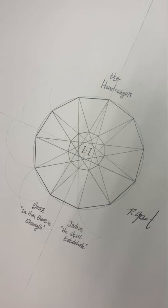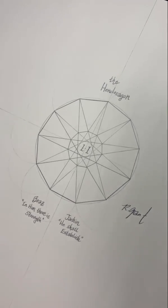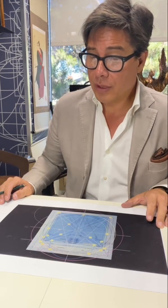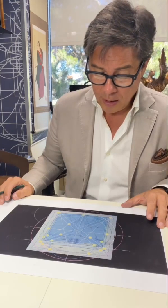Now I'm going to demonstrate drawing a hendecagon, which is also, according to Gauss's proof, supposedly impossible to be done using a simple compass and straightedge.